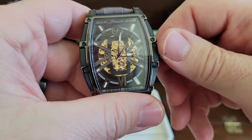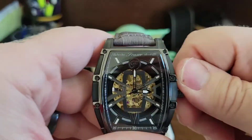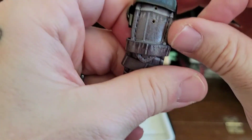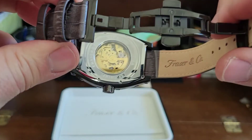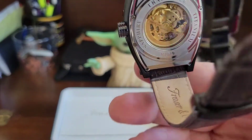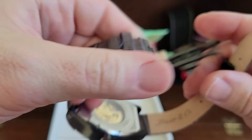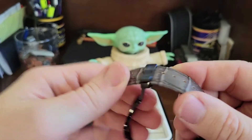Stay tuned for an Instagram photo shoot that I always do after my unboxings. If you're not following me on Instagram, do so. And it goes down — you got to love the deployment. Look — Fraser and Company on the beautiful deployment, double deployment push button clasp. Skeletonized and exhibition case back is beautiful. I love this. This thing is awesome. With my OCD I'll end up taking that plastic off.